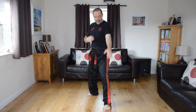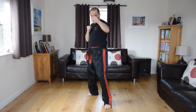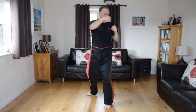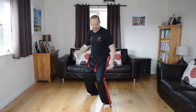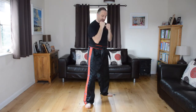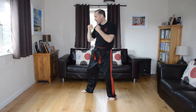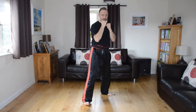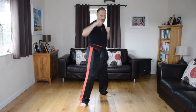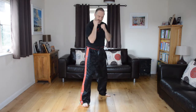One leg forward, hand on the same side goes first — jab and cross. Let's do five: one, two, three, four, five. Quick jump change. Front leg, front hand — jab and cross again. Let that arm stretch. Do five on this side too, and back to guard.